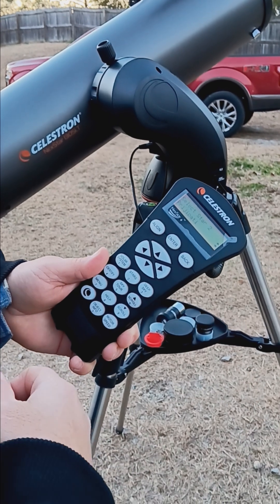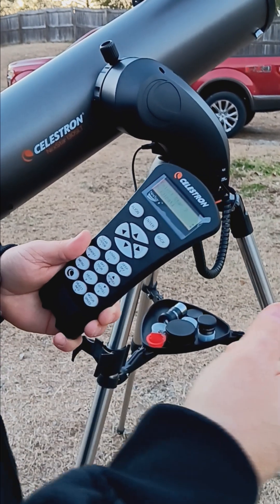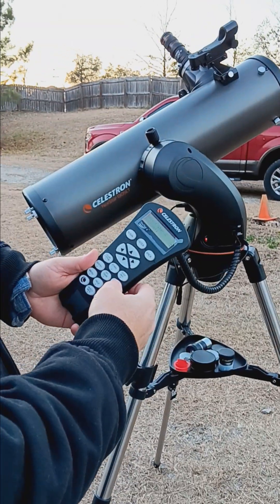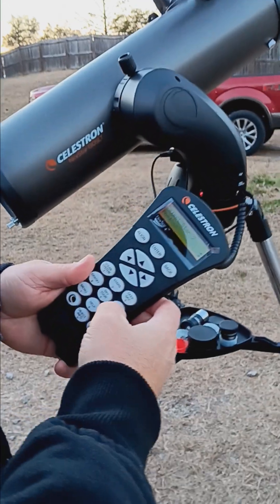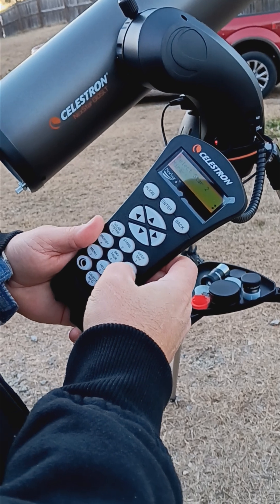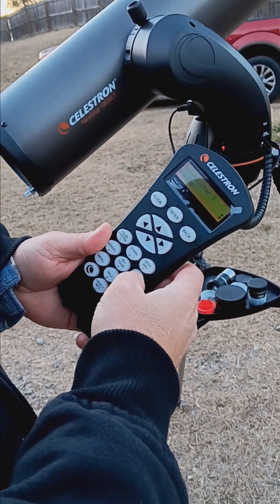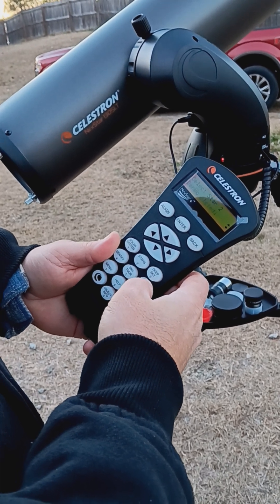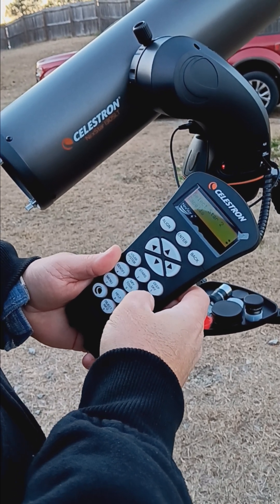Then it asks what next star you want to use. The next star is to the right — it's called Castor — so I'm going to scroll through the list to find it. I keep hitting the button and it goes through a bunch of stars. There's Capella.